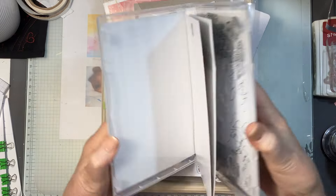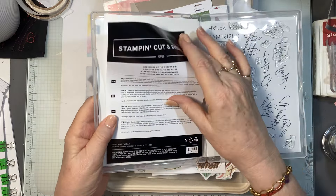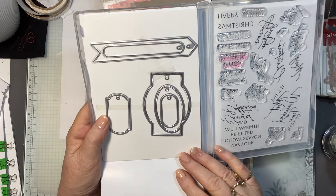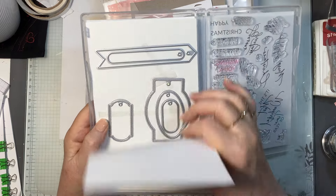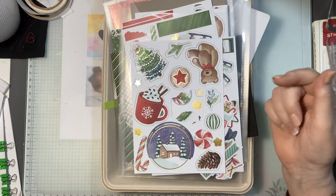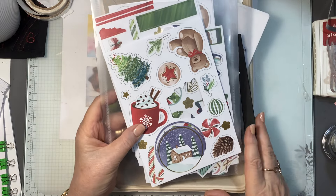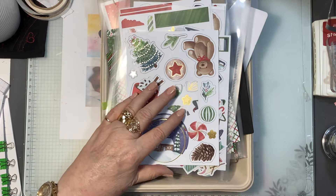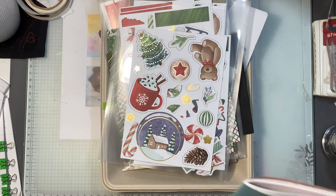The dies are these beautiful tags — there are actually nine dies, and they've all got holes in them for you to thread ribbon or whatever through. Now I have here the Christmas ephemera pack, let me show it to you in the mini catalog.